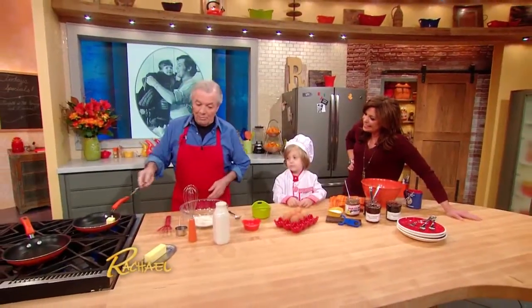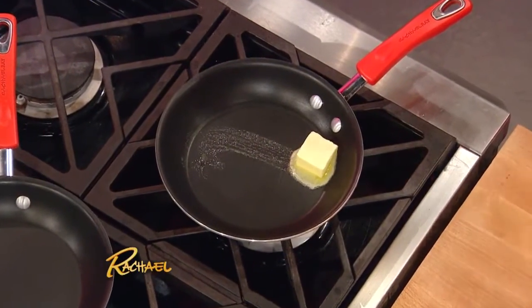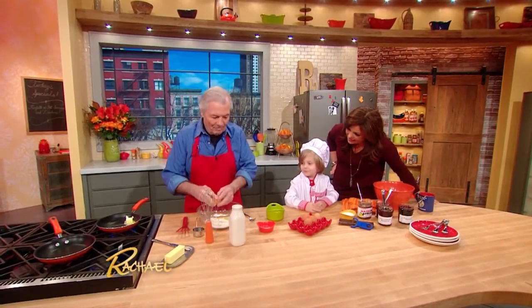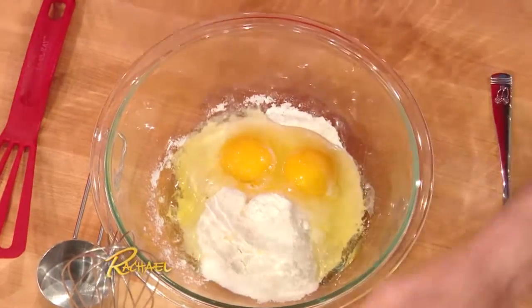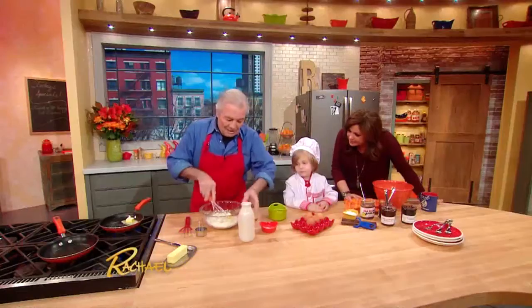I want to show you that by the time I put a piece of butter — by the time this is melted — we're ready to make the crepe. It goes very fast. One egg, two eggs, a little dash of salt, a little dash of sugar, a little bit of milk, and then I mix it.